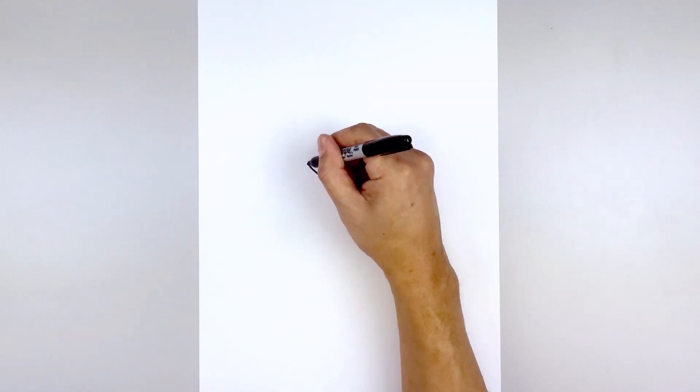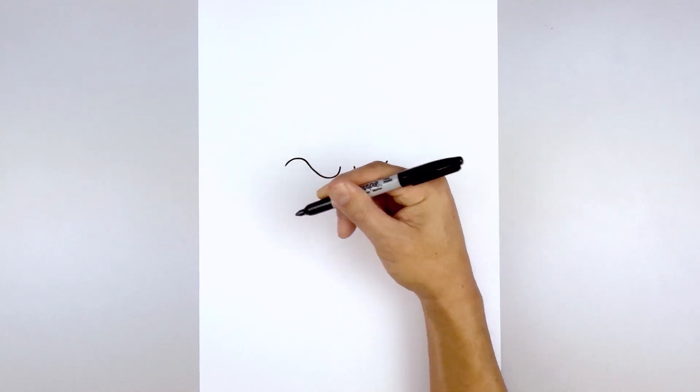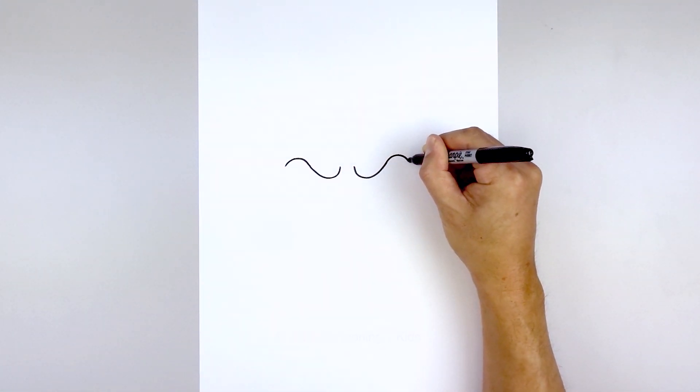Now we're going to curl down the eyelid. Starting back on the left, then curve up to the top, go out, and then down. Do the same thing on the right — going up and then down.